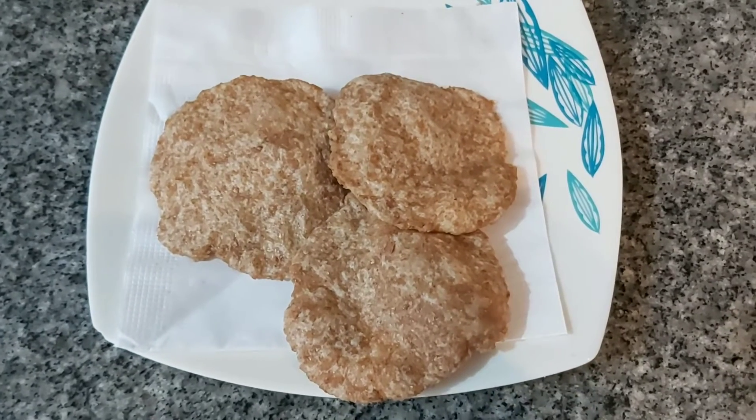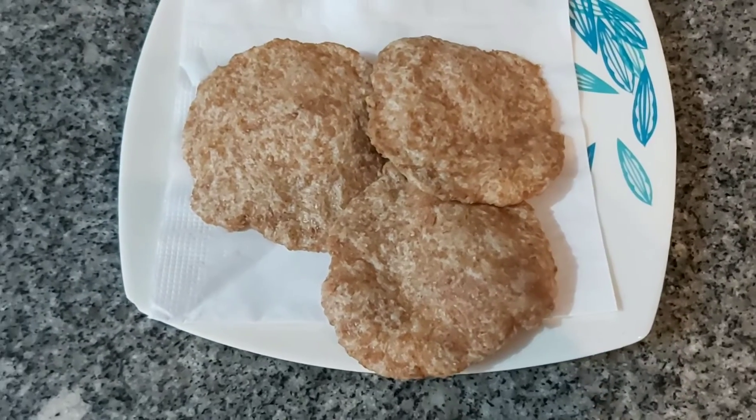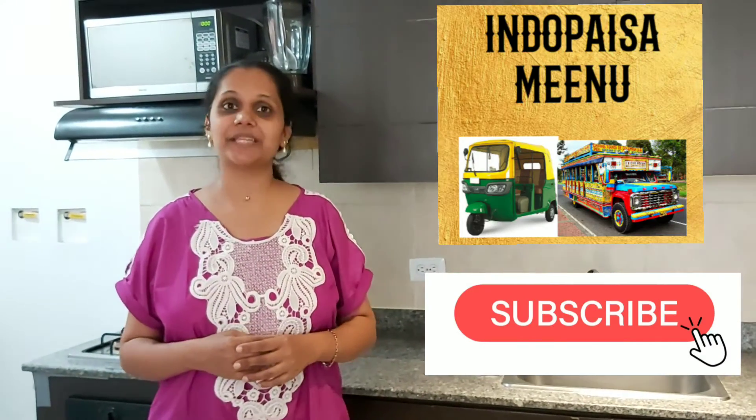We can have puris with potato masala, chicken curry, chana masala, or mushroom curry. Comer puris con salsa de tomate o mayonesa o mint chutney. Espero que hayas disfrutado del video.